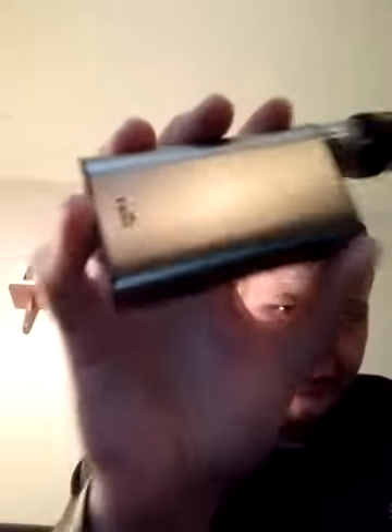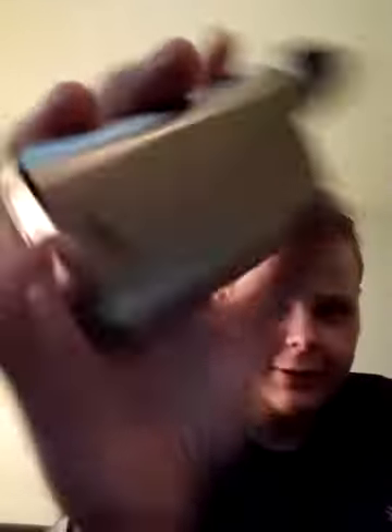Still smoking on the iPower by eLeaf — 5000 milliamp battery, running on about 60 watts. That's all I got y'all. Did add a new shelf right here for all my juices and mods.